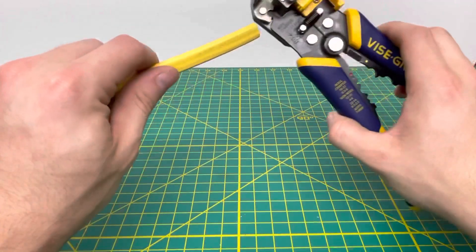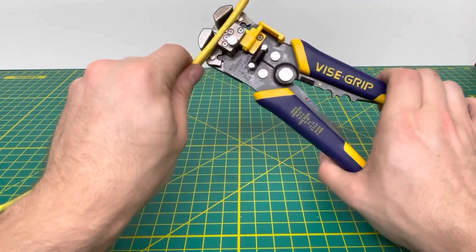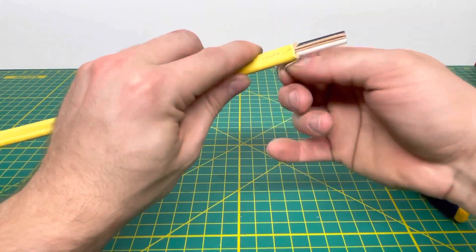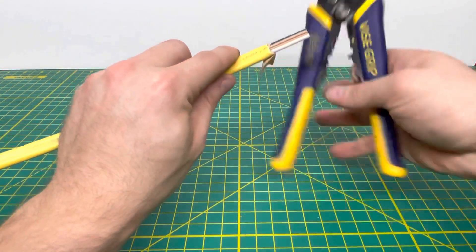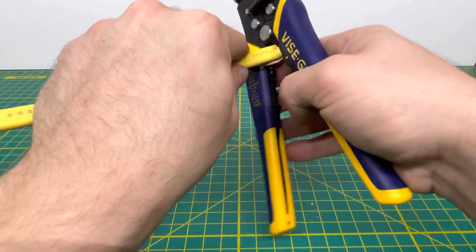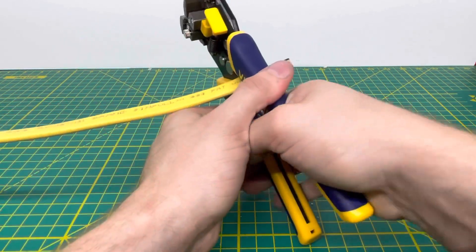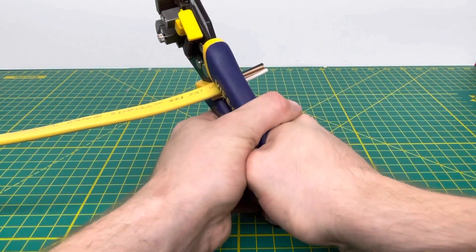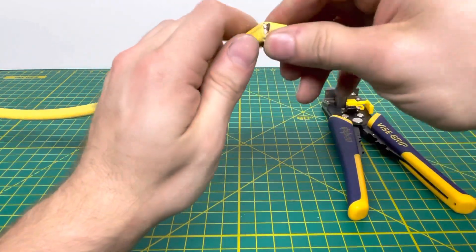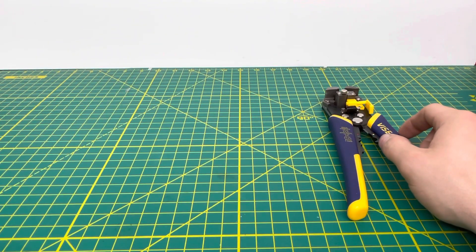Our final wire is some 12-2 with ground Romex. Seeing if we can strip the outer jacket — as you can see, we're able to cut off that outer jacket no problem whatsoever. Now trying to cut all three wires at once. We can just barely get them under the cutting edge, but giving it a try — you are able to do it, though it isn't able to cut through the insulation all the way. You'd have to rip it off, and it's definitely not the cleanest cut, but it'll do it.